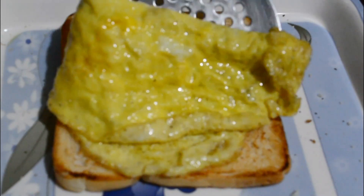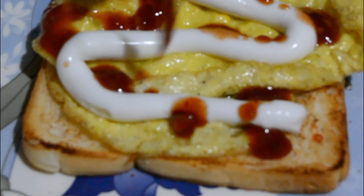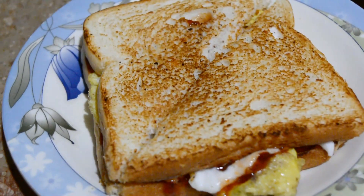Add mayonnaise, chili garlic sauce, and cover it with other bread. And that's it — cheesy egg sandwich is ready.